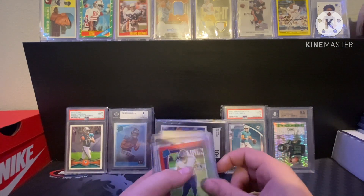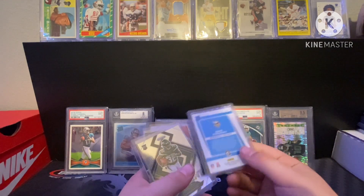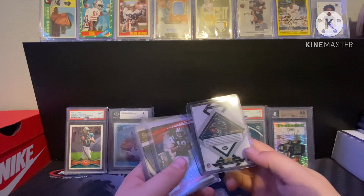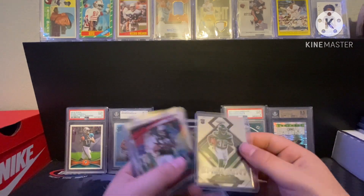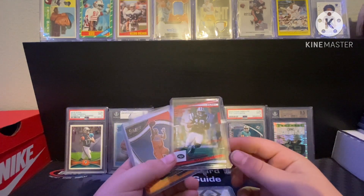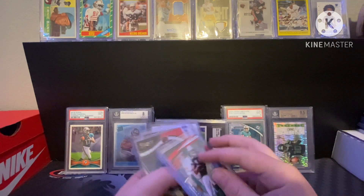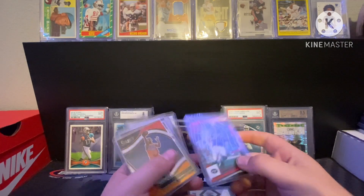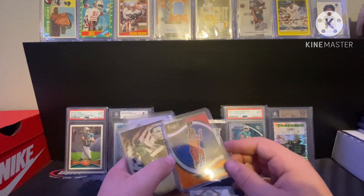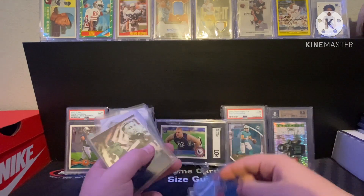Going to start running through these a bit faster. Got a Keen — not going to pronounce the last name — red and green Rated Rookie out of Optic, got it from a Whatnot pool box. Michael Carter rookie — again off Whatnot pool box. Kadarius Toney numbered 4/49, got it off Whatnot. Theo Maledon rookie Courtside — Thunder fan so I like it.